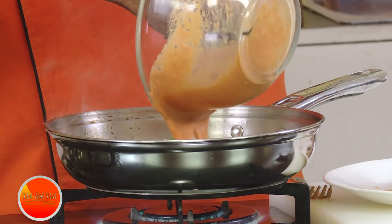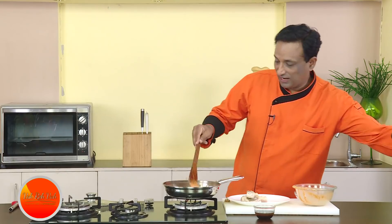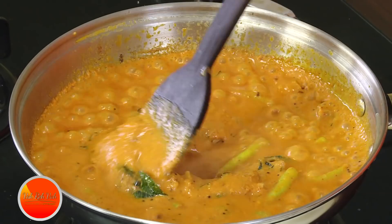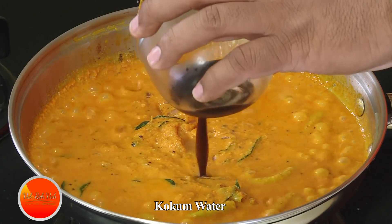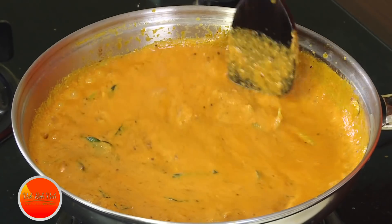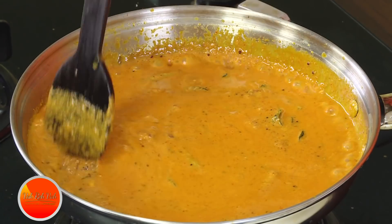Now add the coconut paste — if it's a little thick, add some more water. Cook this for about 3–4 minutes. Look at this nice gravy with the raw coconut. Then add the kokum water — this will give the nice sourness that we need in this curry. Let it cook for another two minutes before introducing the fish.